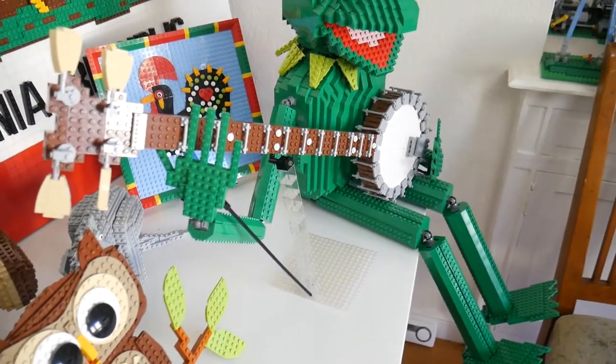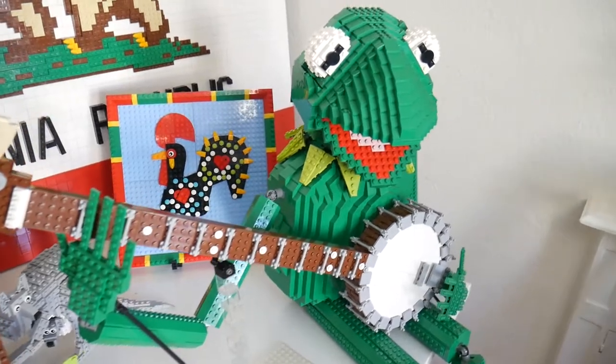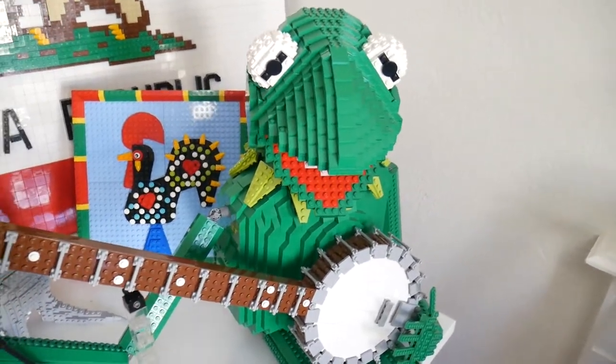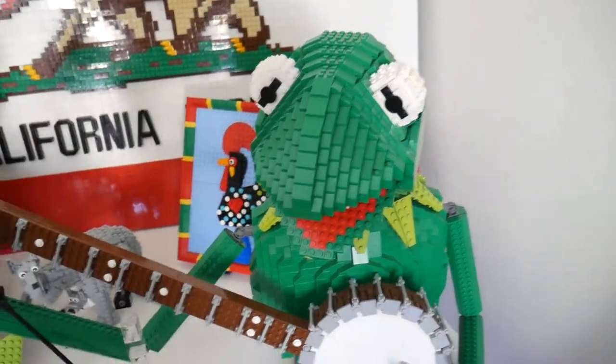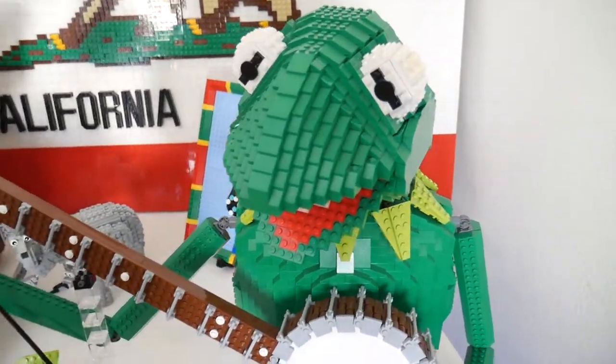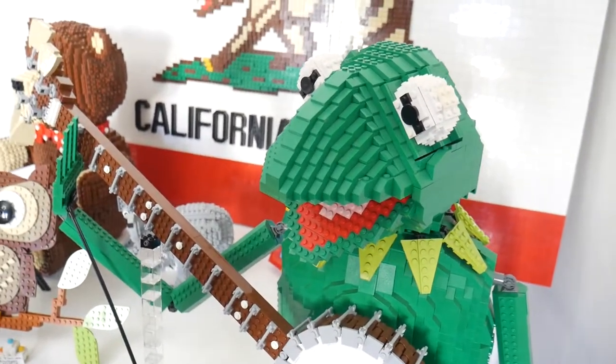I originally built Kermit in 2008 for the Maker Faire that year. I built the head first and brought it to a club meeting as a bust — there was a contest that month and I built the head in honor of that contest. Later, I built the rest of his body and the banjo when the Maker Faire was coming up.